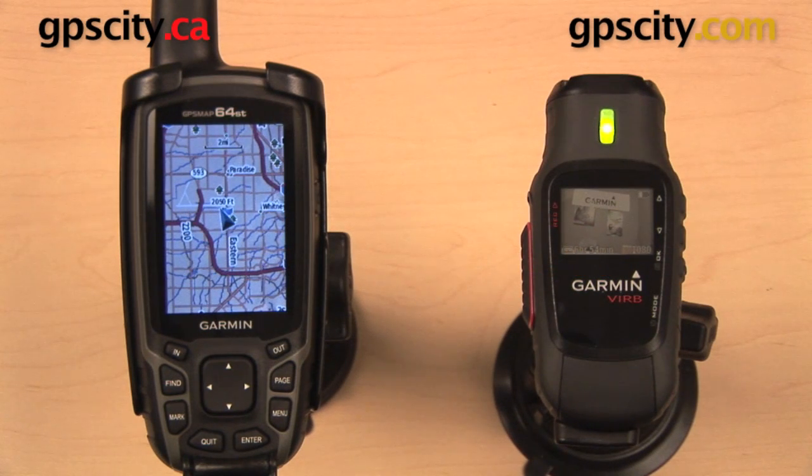In this video, we're going to take a look at how to use the Garmin GPSMAP64 series as a remote for the Garmin VIRB and the Garmin VIRB Elite. This will only work with the GPSMAP64S and the 64ST. It will not work with the base model 64.